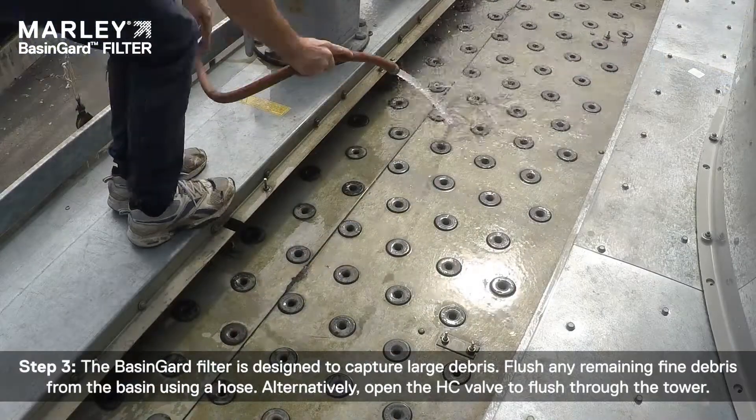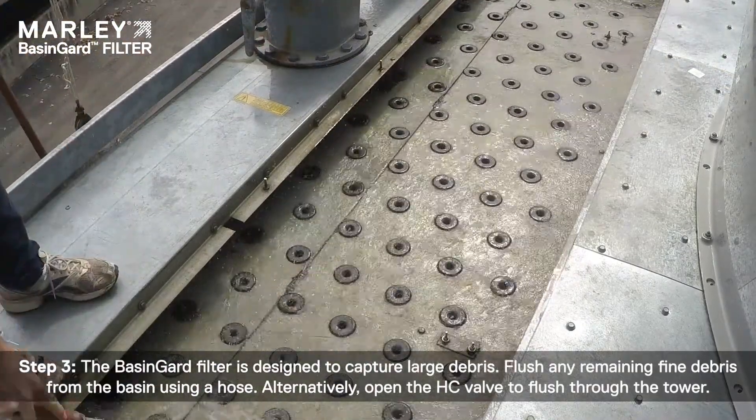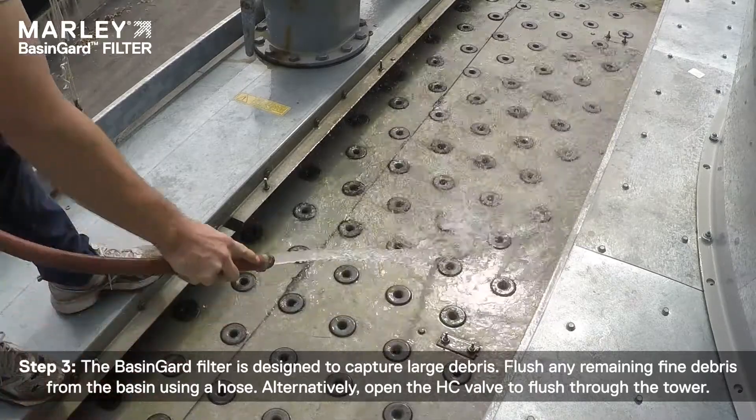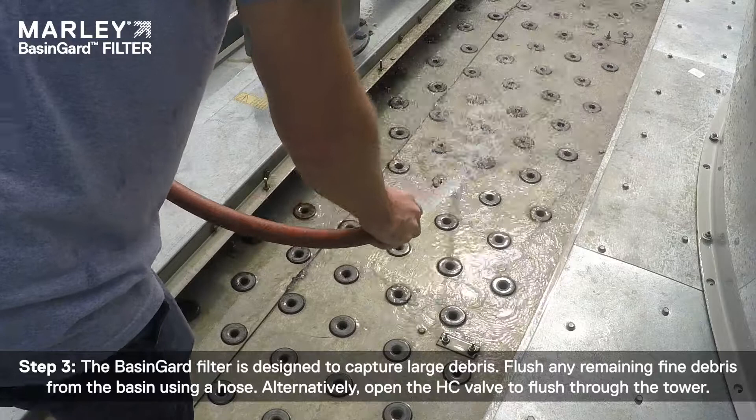Step 3: The basin guard filter is designed to capture large debris. Flush any remaining fine debris from the basin using a hose. Alternatively, open the HC valve to flush through the tower.